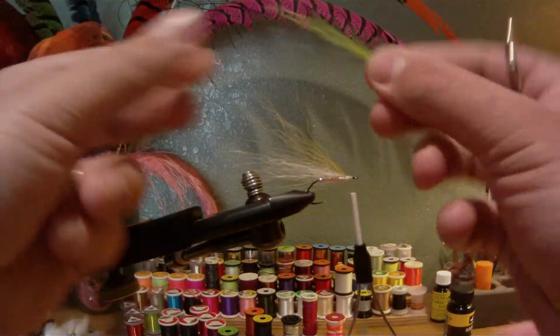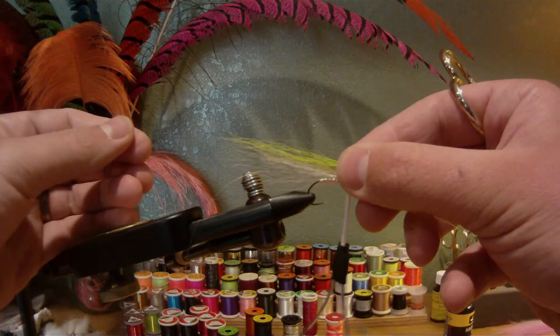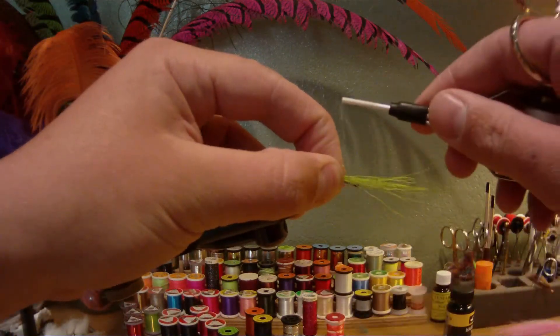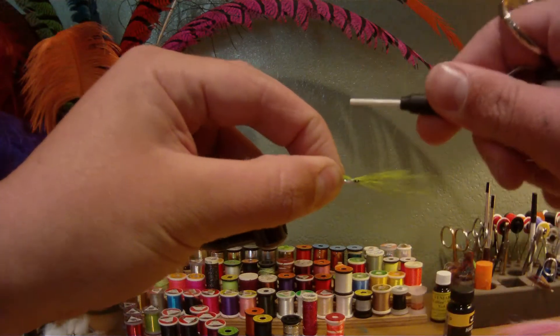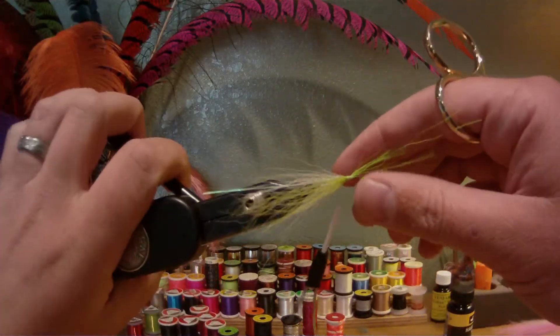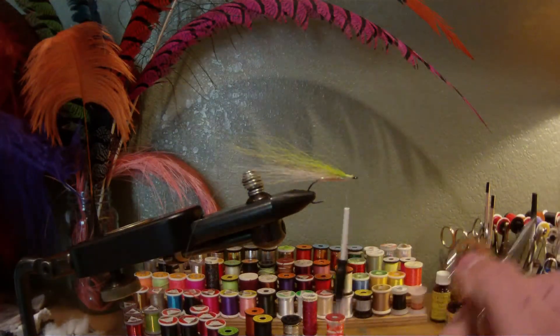Finally, I'm going to take my third color — just kind of a chartreuse. Again, right around 30 hairs of chartreuse bucktail, extending just slightly past where the olive ended. A couple soft loops, pull straight up, then wrap thread back to cover that. Pull up on the butt ends and trim.